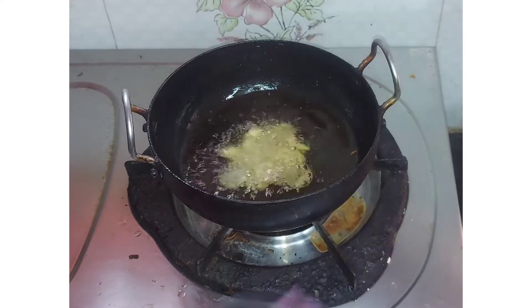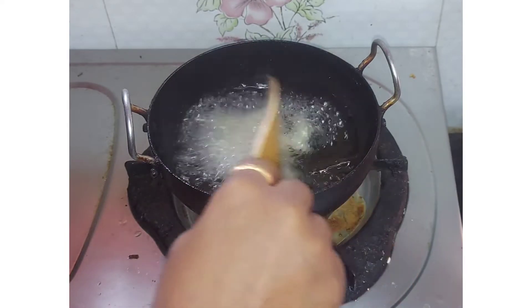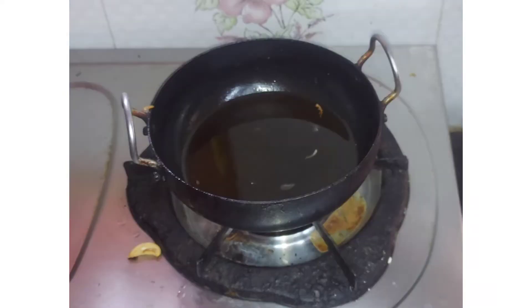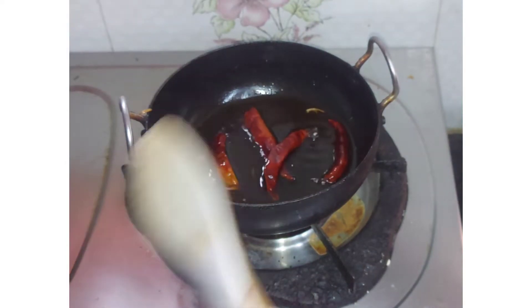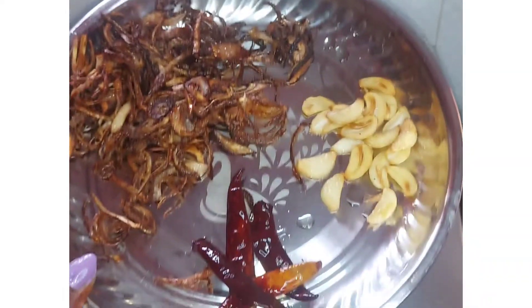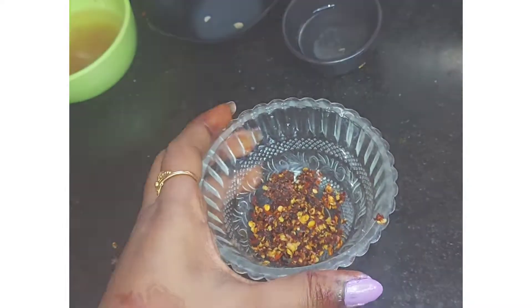Next, let's cut the onion and deep fry it. I'll cut the onion and put the onion in the plate.